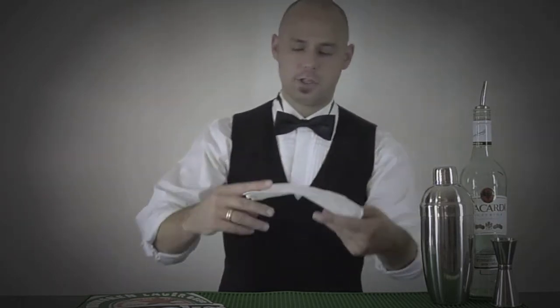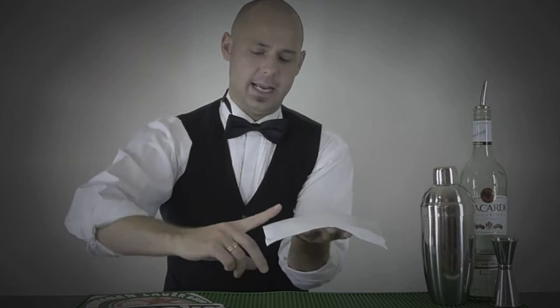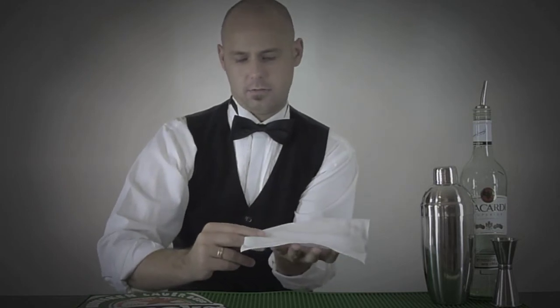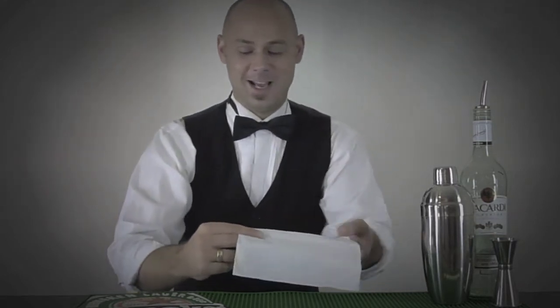So what you want to do is first place your right hand — so it's in your left hand — place your right hand index finger about an inch and a half, maybe two or three centimeters, that much into the fold.